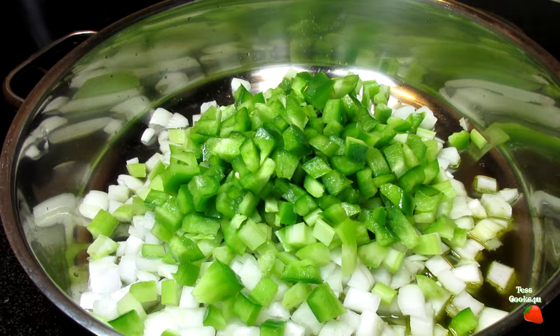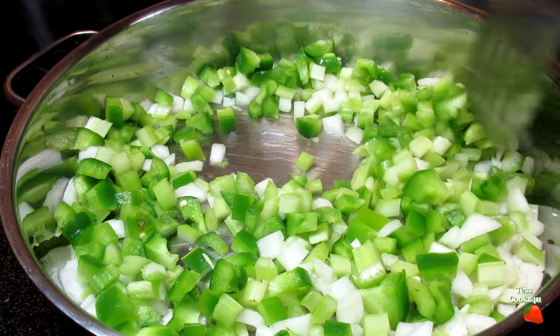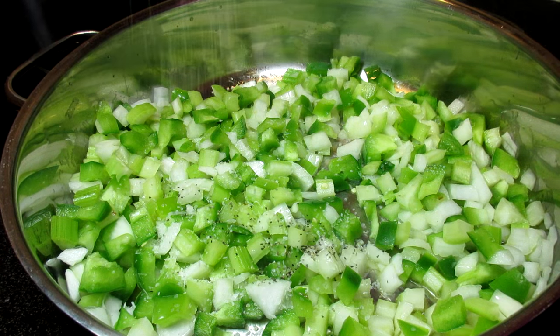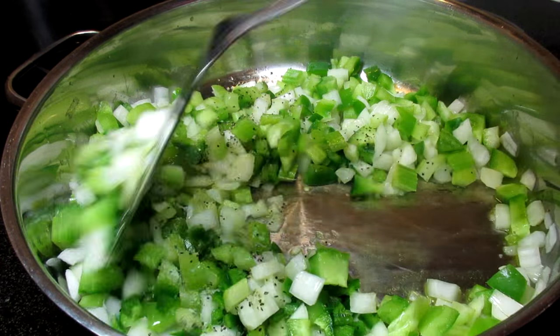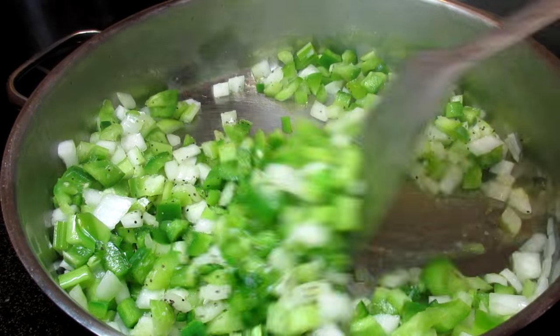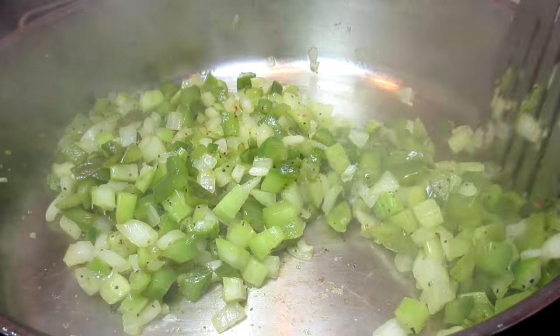In a pan on medium heat, I'm adding a little olive oil and the Cajun Holy Trinity, which is a vegetable combination of diced onions, celery and bell peppers. Seasoning with a little salt and black pepper. For a little heat, I'm adding a half of a minced seeded jalapeño pepper. Giving everything a good toss and cooking for about five minutes or until the veggies are soft.